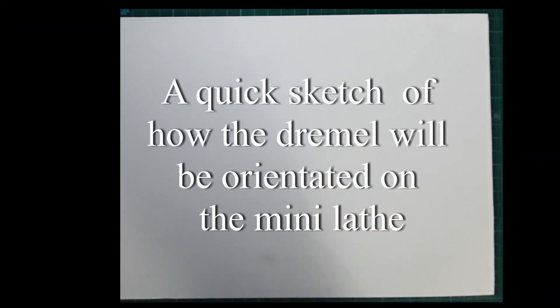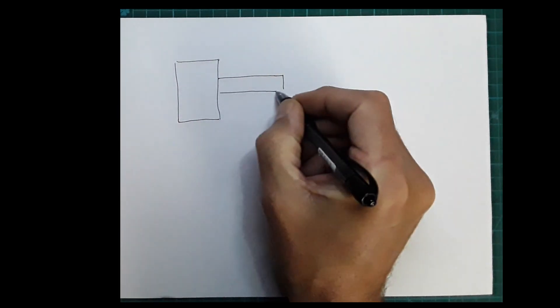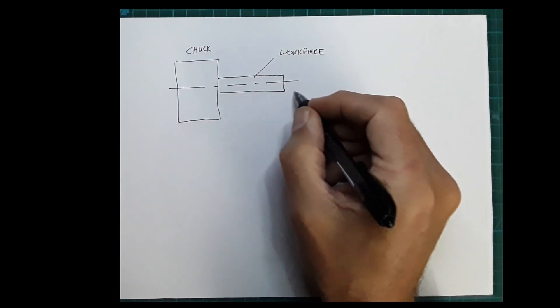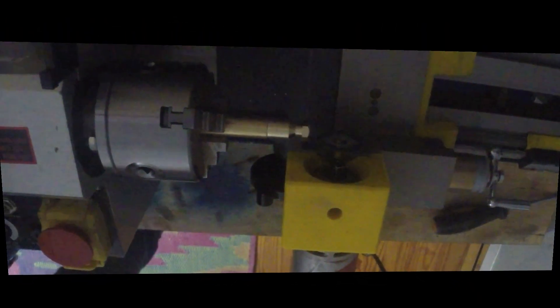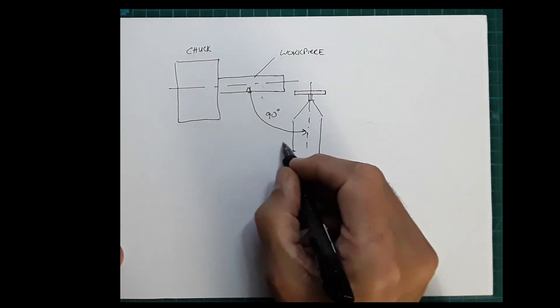The Dremel tool is pushed into the taper from the outside and then tightened with a 3D-printed nut on the inside. Here's a quick sketch showing how the Dremel will be orientated on the mini lathe. We start by drawing the chuck, which holds the workpiece, and the centerline. The Dremel is then orientated 90 degrees to the workpiece, and it can be moved side to side as well as in and out.